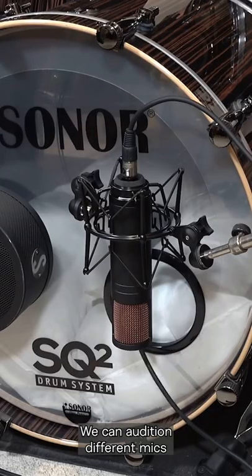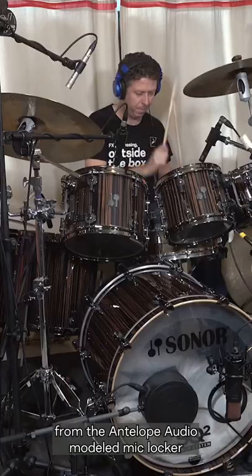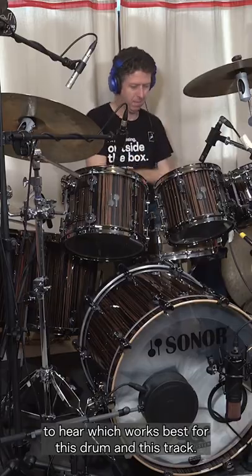We can audition different mics from the Antelope Audio modelled mic locker to hear which works best for this drum and this track.